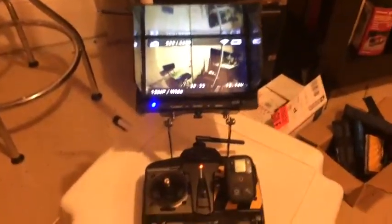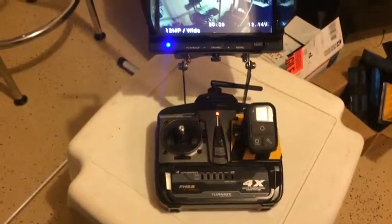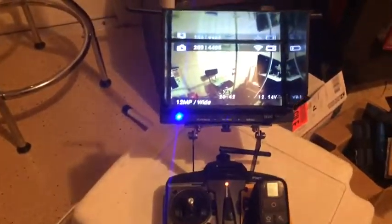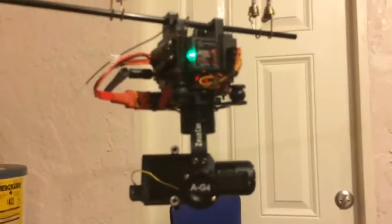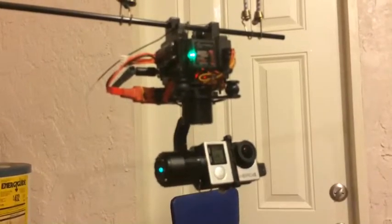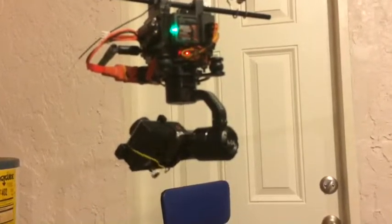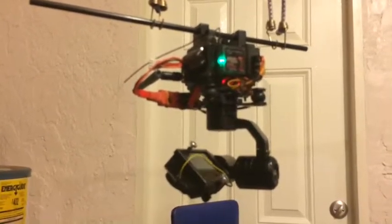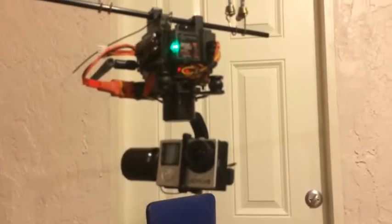Hey Charles, Sunday afternoon here. Just wanted to show you a little clip on the new gimbal setup. Here's the monitoring radio, here's the gimbal — it's spinning, we've got a full 360 degrees. We've got down, got up. As you can see, this is using a GoPro camera.